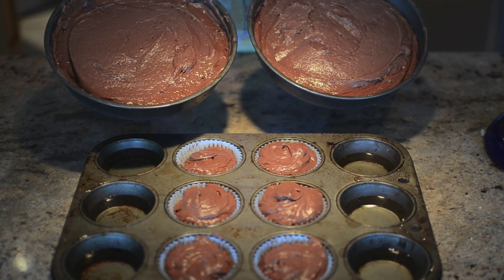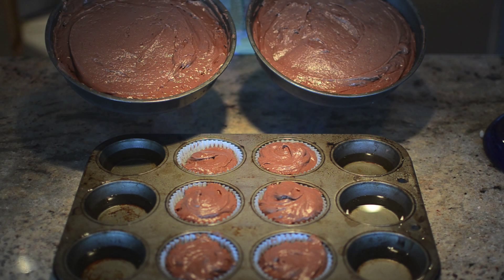For this recipe, we decided to bake 4 layers in 2 pans, along with 6 cupcakes.